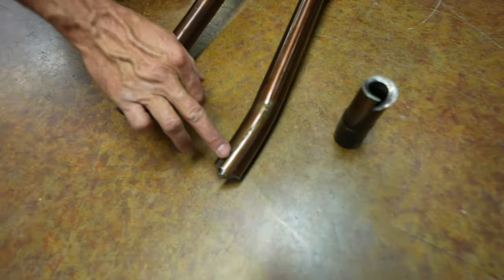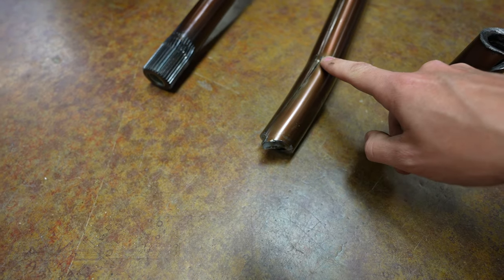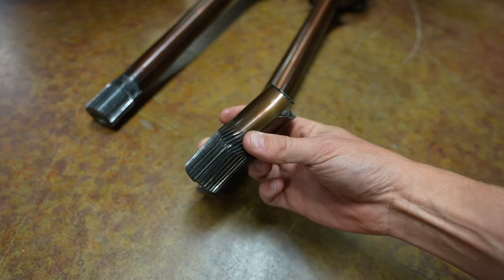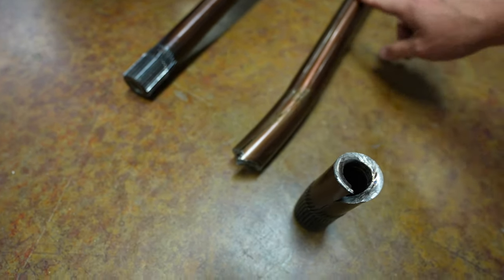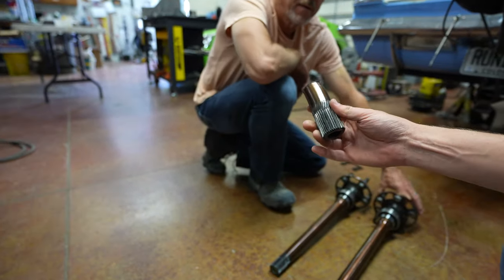Yeah, which is really crazy. Look at the big split all the way down there — it's all the way through the end here. If you guys can see that right there, it split all the way down. So it bent it and then split it, and he said this thing was crazy hard to get out.